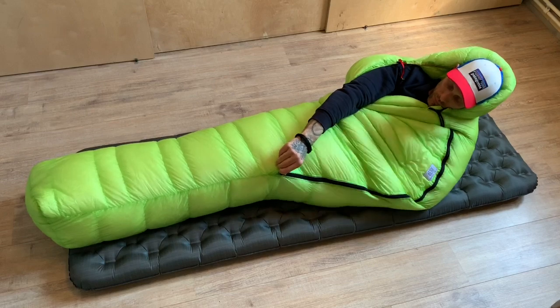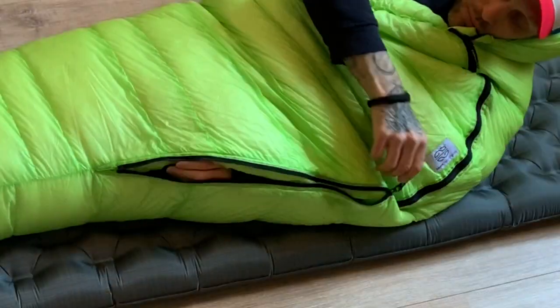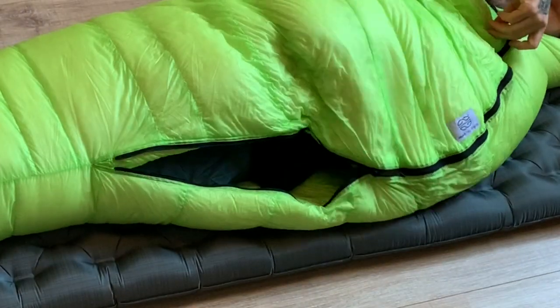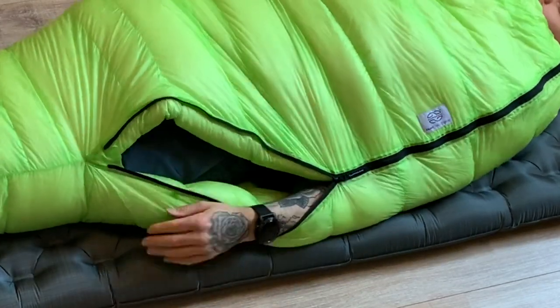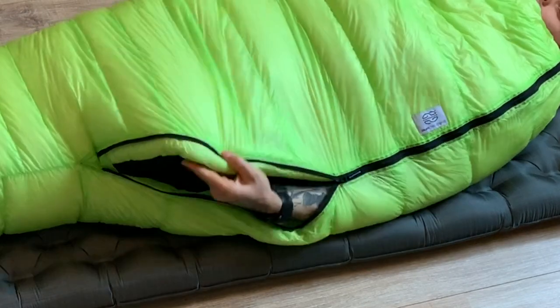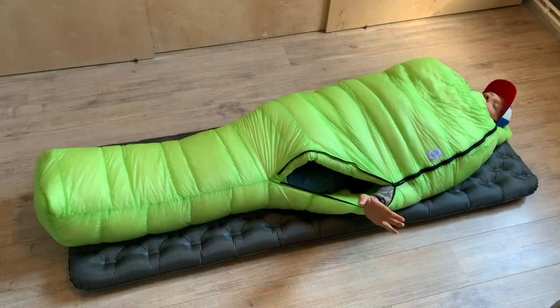A feature I do like on the bag is the double zipper — there are two zippers, one on the bottom. When you're warm and need some ventilation, you can open it and let some airflow through.